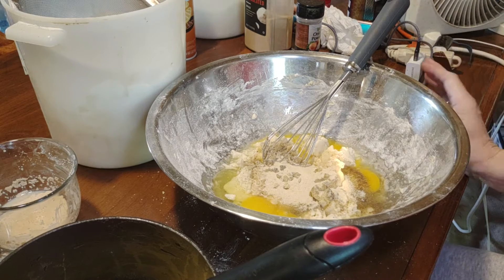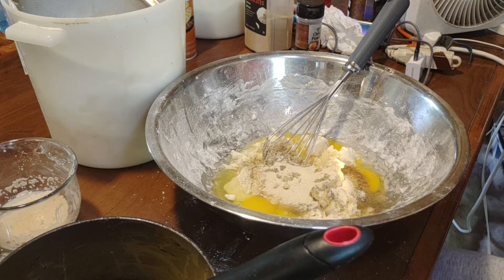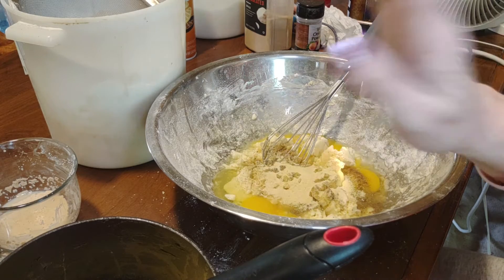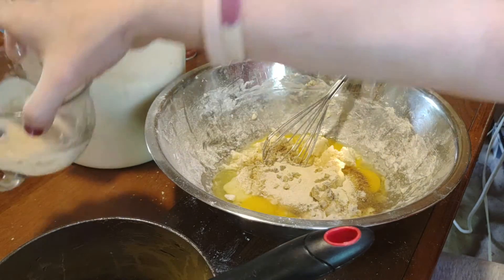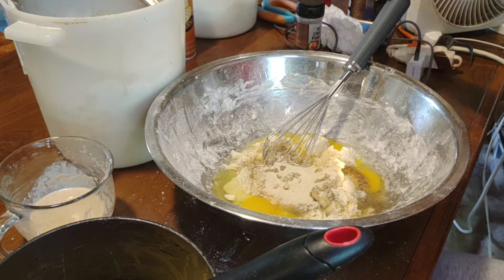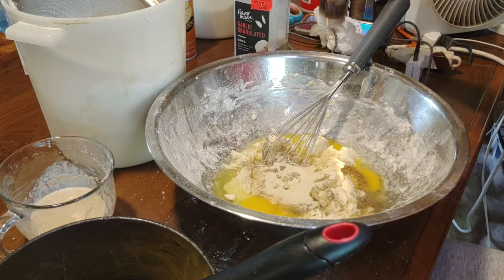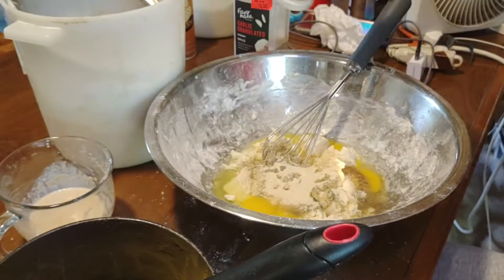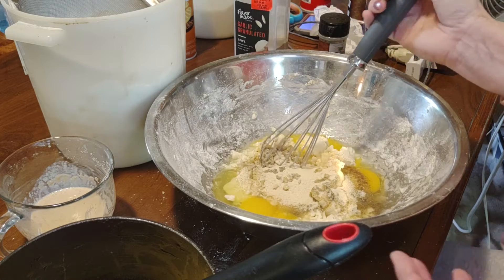What you're going to need is leftover mashed potatoes, eggs, half and half with melted butter, a packet of yeast that is bloomed. You're going to need garlic powder, onion powder, black pepper, a little bit of salt, and you're good to go.